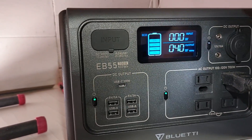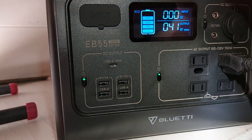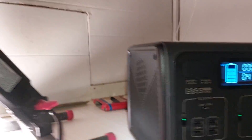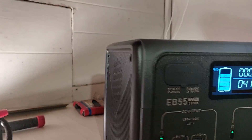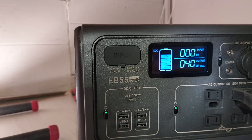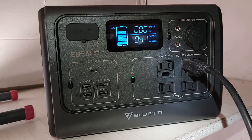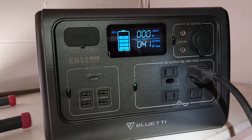In an upcoming video I'm going to be reviewing this power station, the Bluetti EB-55. This is a really cool little unit — I'm actually lighting up my camper right now and I've been doing rental work in here because there's no electricity over here. I also have another e-bike project I'm working on. Thanks for watching, please subscribe, take care and peace out.